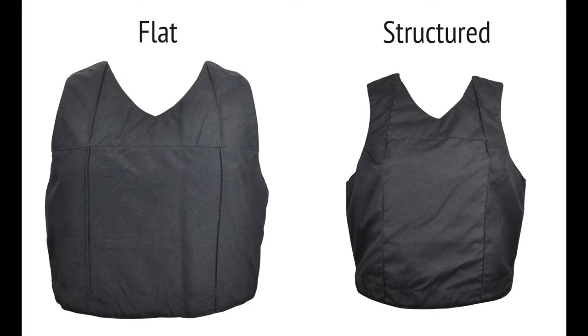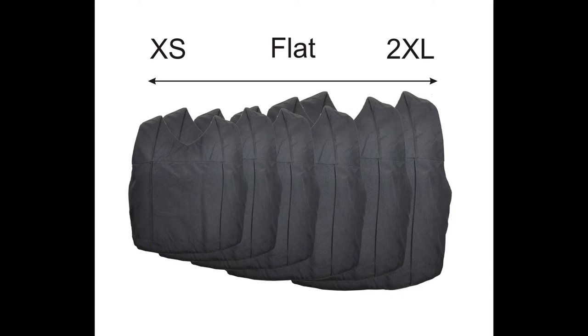Welcome to the CEC2 fitting instruction video. We'll take you through each step of the fitting process and explain how to send us your individual size details. We recommend that you write down all of your size information on our worksheet as you make each decision. This provides you with a hard copy for your reference. To complete your fitting you will need your set of six sizing carriers, a tape measure, and your size worksheet.